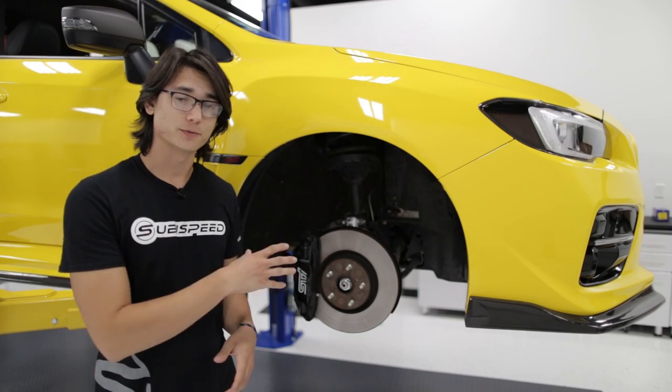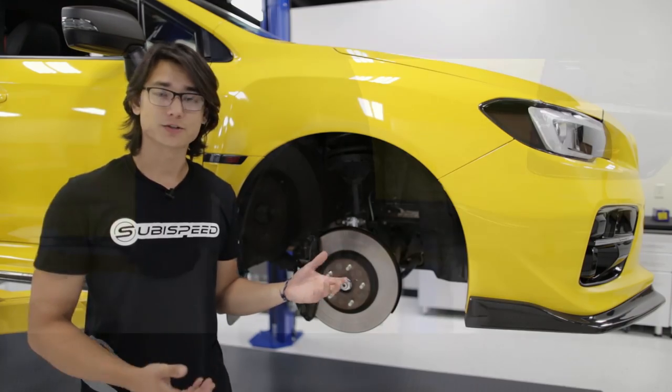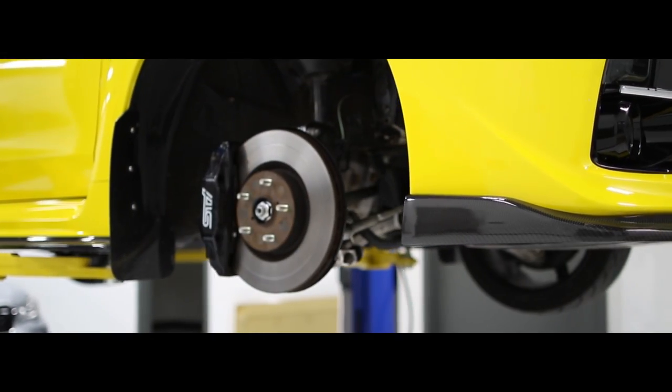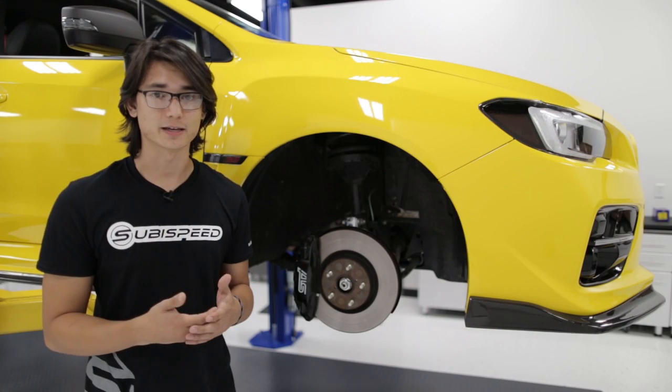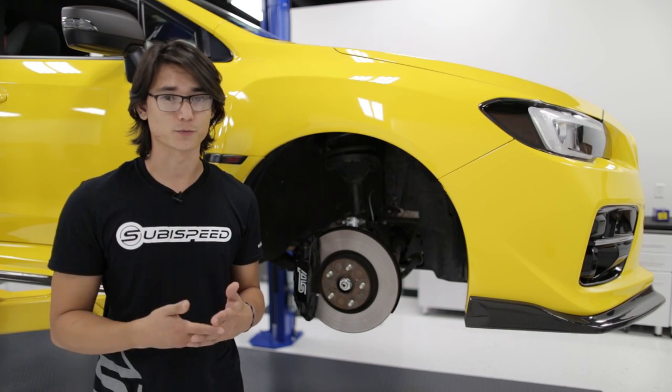Let's start with what your car came with from the factory. OEM pads are designed to be quiet and have a minimal amount of brake dust. And once you start pushing these through spirited driving or a track day, you'll soon realize that they're not fit for performance driving.